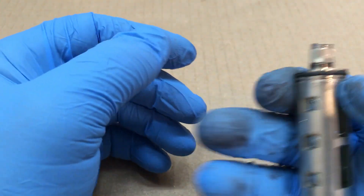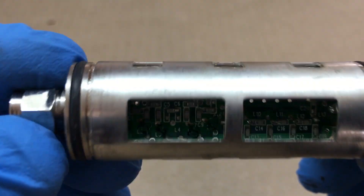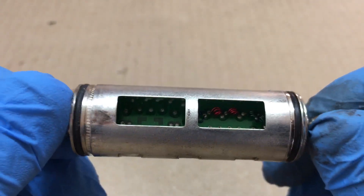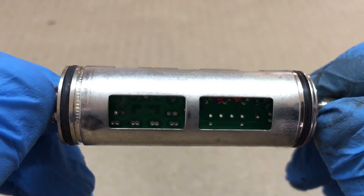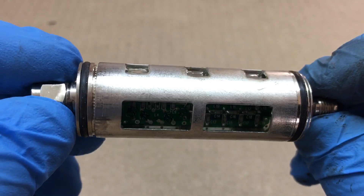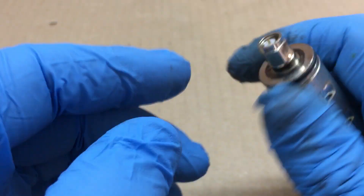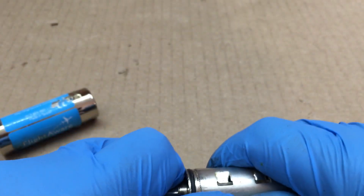Here's what it looks like. My lighting is not the best, but as you can see, there is a circuit board in there with a few things soldered to it.